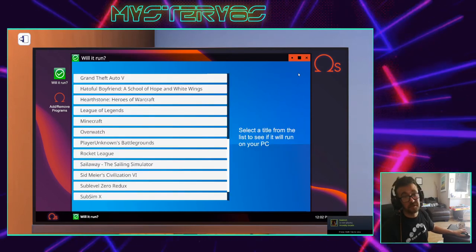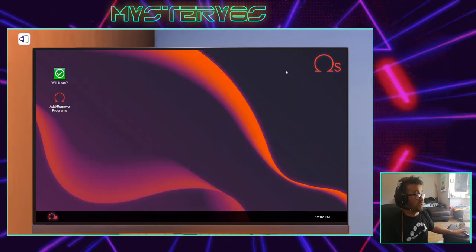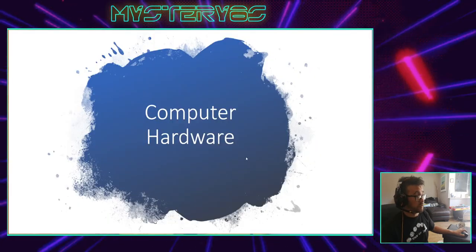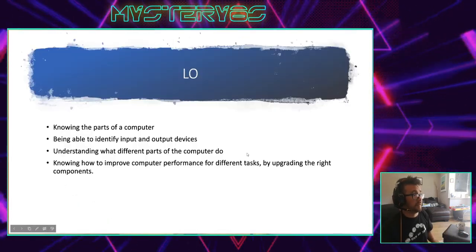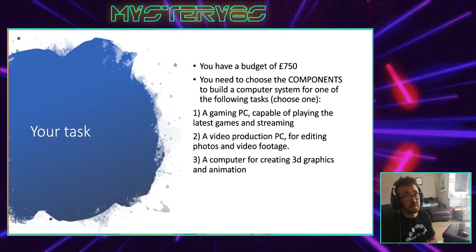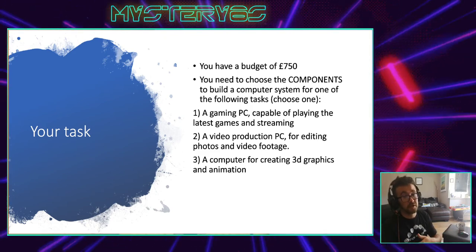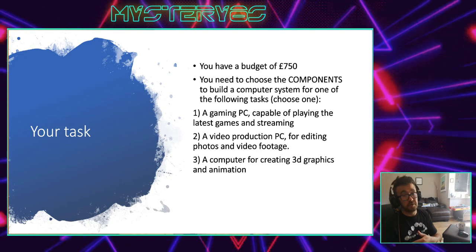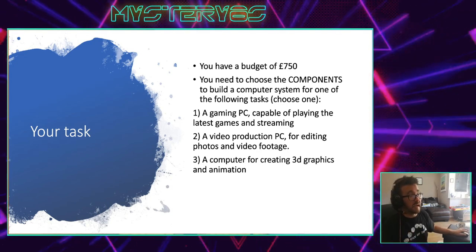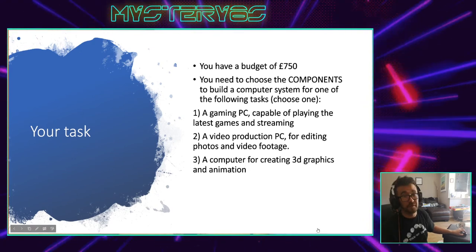That determines how much money you have to spend, and that will make sure you end up with a brilliant computer that does what you want it to. Now your task is that you're going to have a budget of £750. You're going to have to decide what your computer is going to do, and then spec your computer using online shops to do what you want it to. There's a PowerPoint that you would have been sent, and that is your assignment. I hope you have fun doing it, and I look forward to seeing what you come up with. Take care.